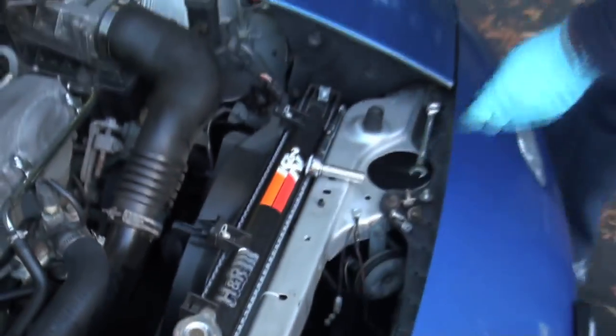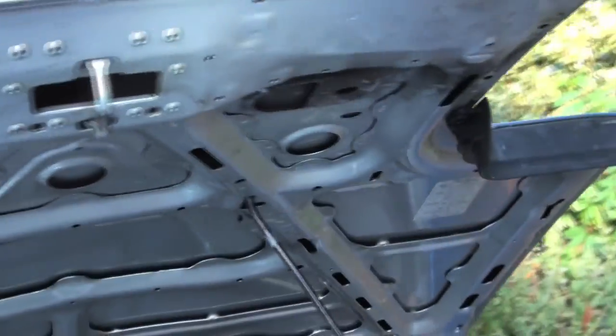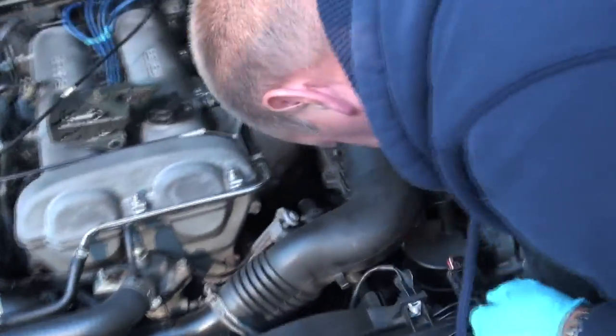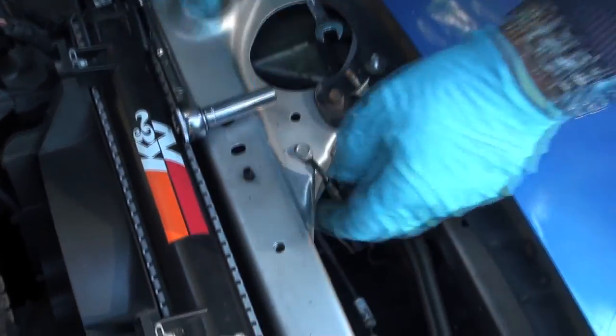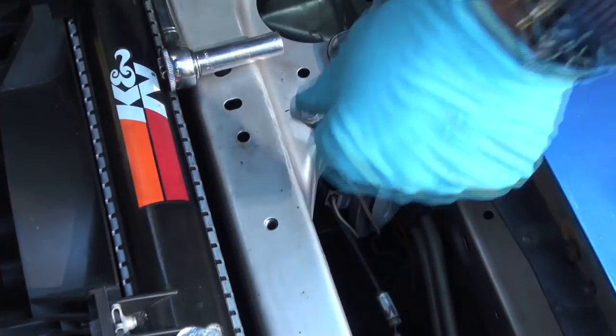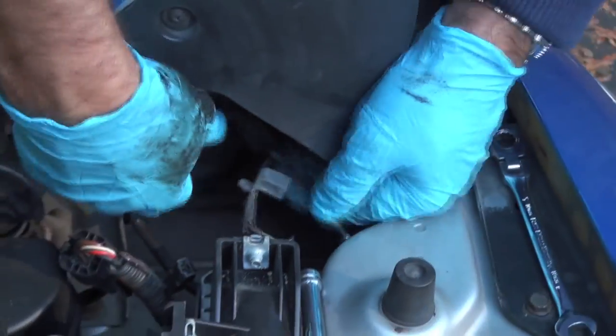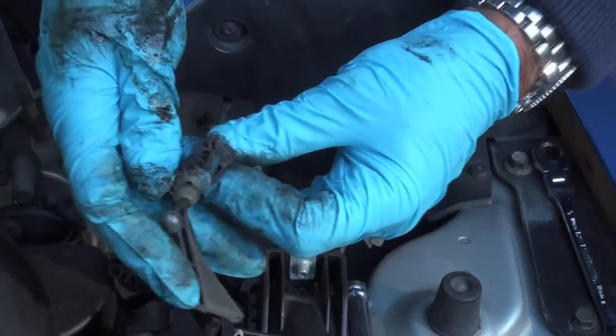So now we need to trace it, so we'll put the headlights up to have a better look at where this is going, because it is clipped in at various spots along the way. That clip there is one of them. We'll push that down, and once we've got that out, we'll start feeding it. Now, that's what the clip looks like — just a lot easier to unclip it if you get that out of the car first.